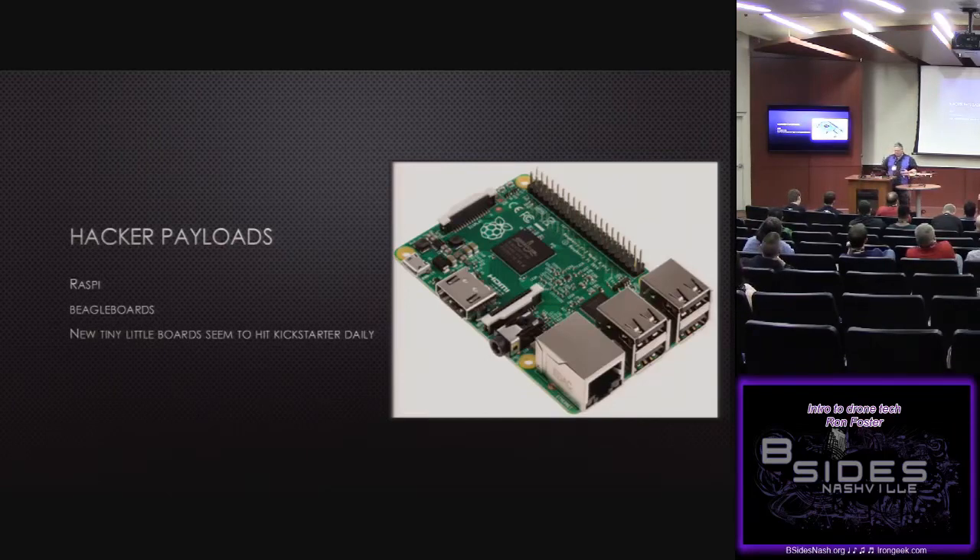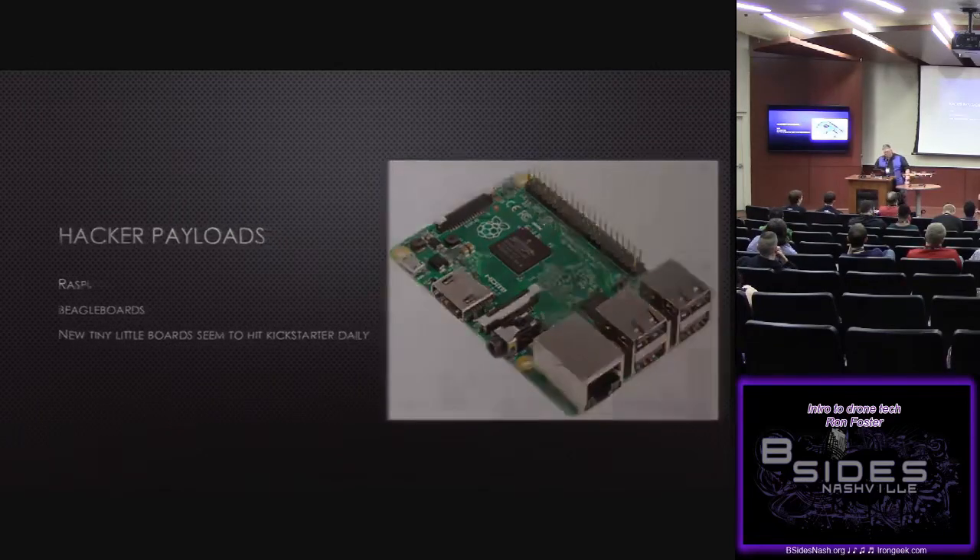For hacker payloads, we have our Raspberry Pis — but honestly, Pi Zero is now the way to go with hacker payloads on these things. Beagle boards, any little tiny Arduino. My problem is, since you're limited by the amount of code you can run on those boards because of the addressable memory, it's about how much can I fit on this tiny board and make it do stuff on my multirotor.